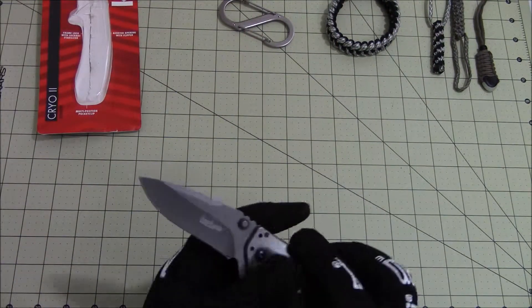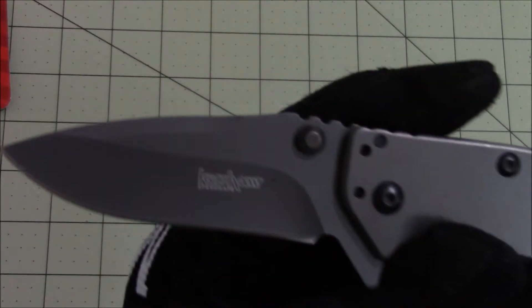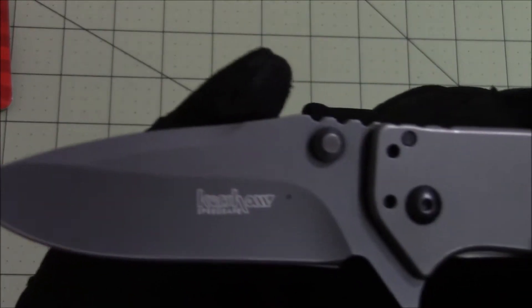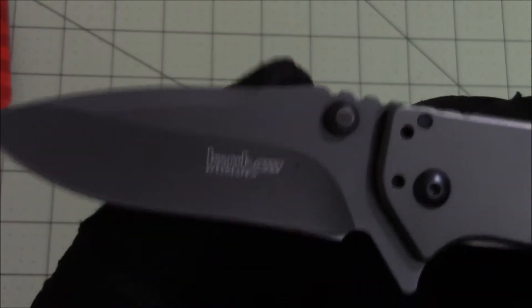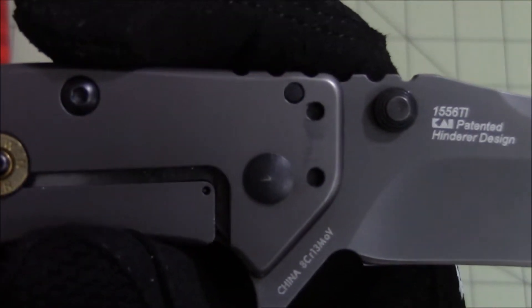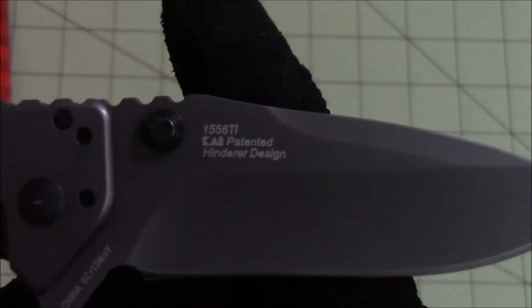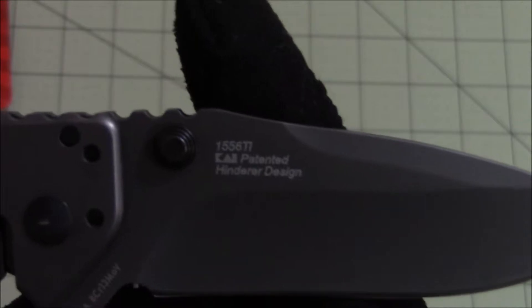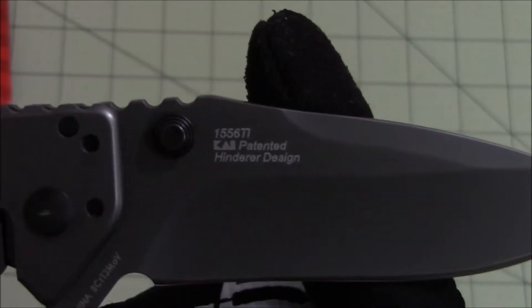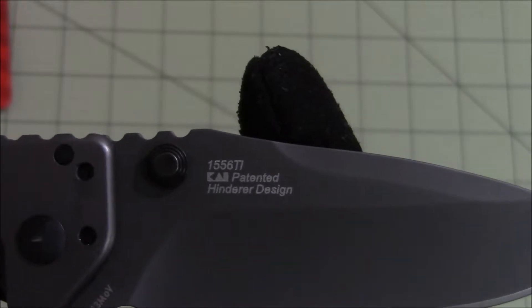This is the knife. It has Kershaw SpeedSafe stamped on this side, and this side has China 8CR13MOV stamped there. It's made in China and the blade steel is 8CR13MOV. It has the model number 1556TI and says Kai patented Hinderer design.